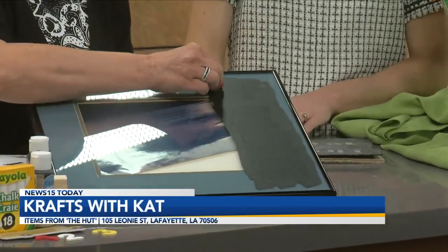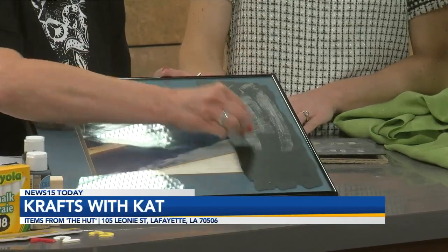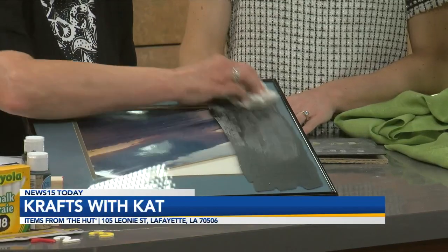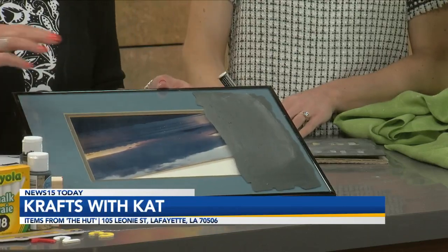It's not quite dry yet, but you're just going to take your chalk, and that's what's going to give it that treatment so that you can then paint on it. This is an important step. I'm just amazed at how it really is chalkboard paint — like how matte it all is.